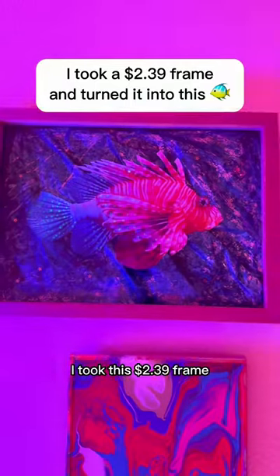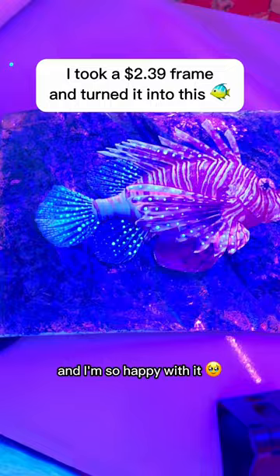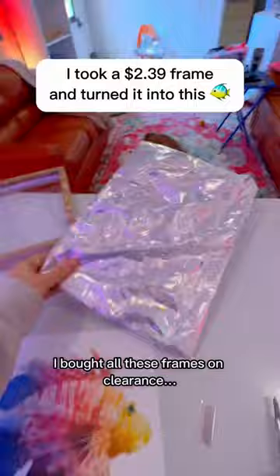I took this $2.39 frame and turned it into this, and I'm so happy with it — it definitely goes with my glowy groovy glass. I'm finally putting together my gallery wall, and I knew there was a reason I bought all these frames on clearance for this exact moment. I honestly didn't plan to make this at all.